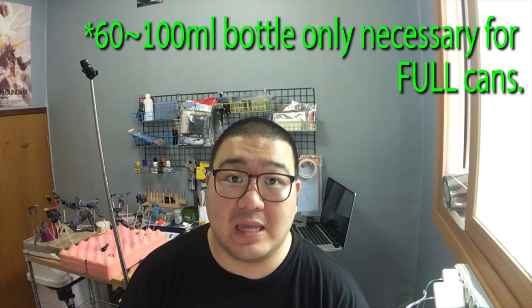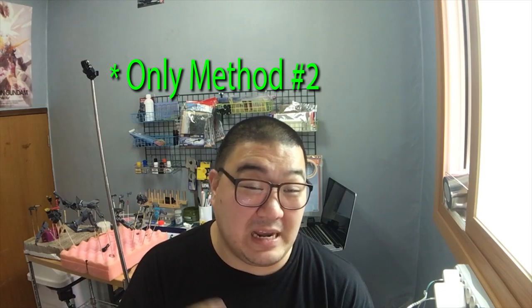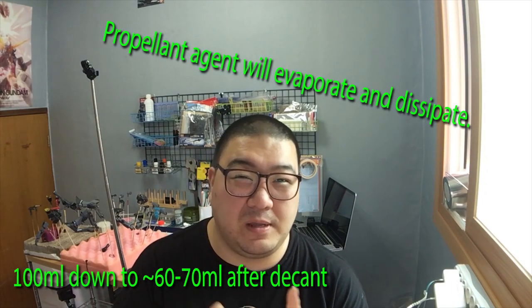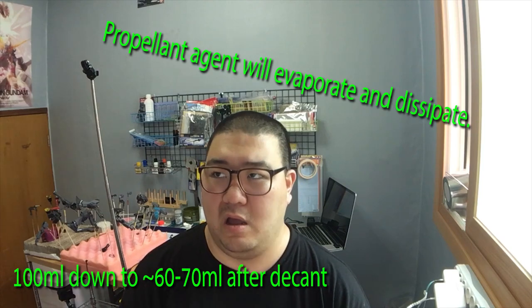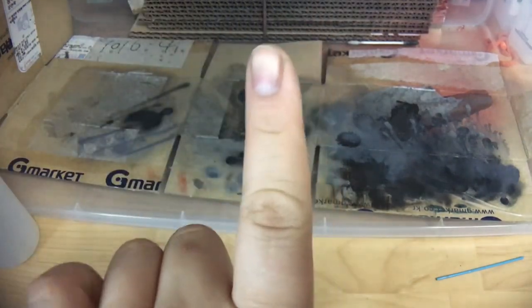I'm like the guy that uses these bottles. Now if you have a spray can that's almost on its way out, or even if you have a spray can where you've used it and all the propellant is gone, you can actually use this method to get some of that leftover paint out of the can as well, because there's actually a bit of paint left over even after the propellant is all gone. The can is not actually empty. After the propellant is all gone, it'll probably be closer to roughly around 65, maybe 70 milliliters.